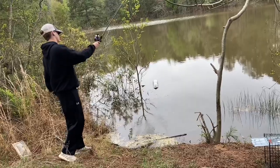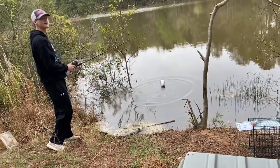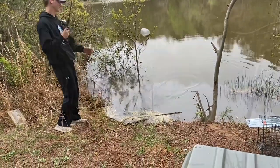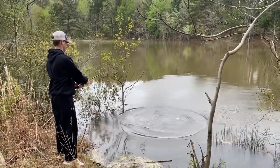Here goes the homemade one — it needs to be pushed underwater. Well, I guess it's not really a comparison anymore because the lid just came off of the homemade trap.